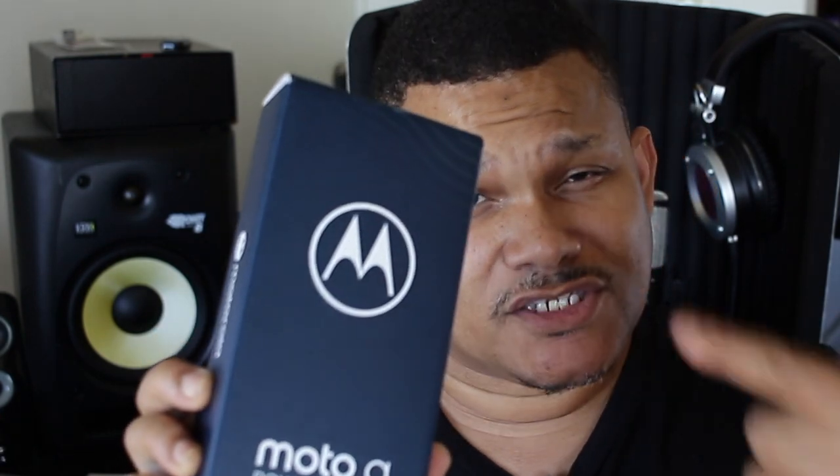What's up everybody, my name is Dan Tanner, the bad boy of tech. In this video I'm about to do a quick unboxing of the Moto G Power 2021. I'm known to review mid-range phones and flagships, but since the pandemic hit, a lot of people are trying to save money and get the best bang for the buck. Let's dig in this box and see what's up.